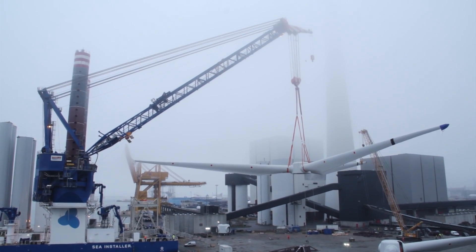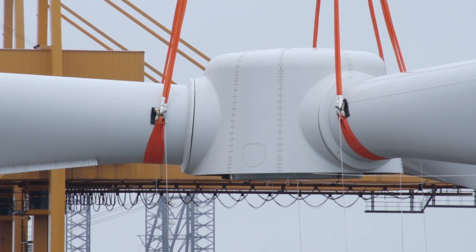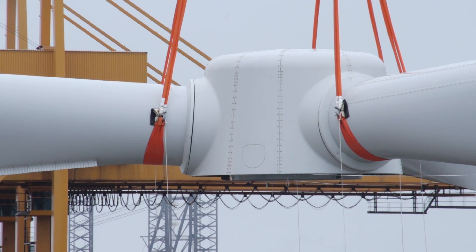My name is Henrik Iwande. I am the project manager for Gunfleet Sands 3. This project is a pioneer project because we are working together with two of our partners, DONG and ATC, on this demonstration project where we are installing the first 6.0 turbines offshore. It is a test project between the parties because we have a new vessel, we have new turbines — first time they are going offshore.